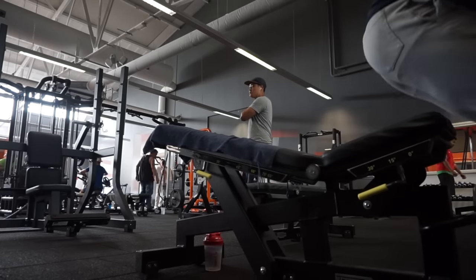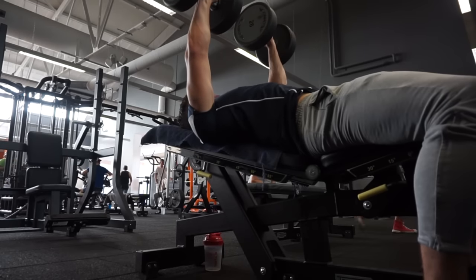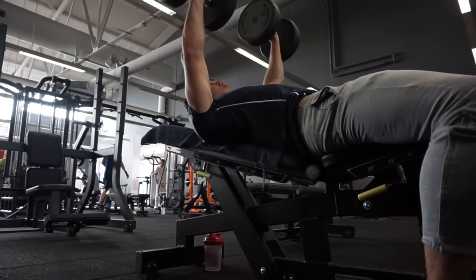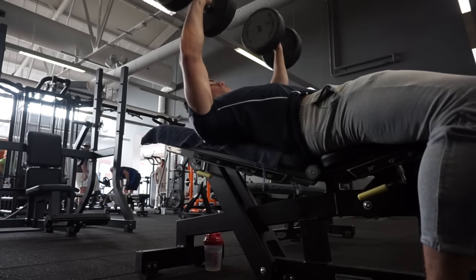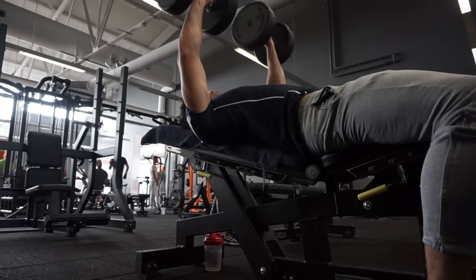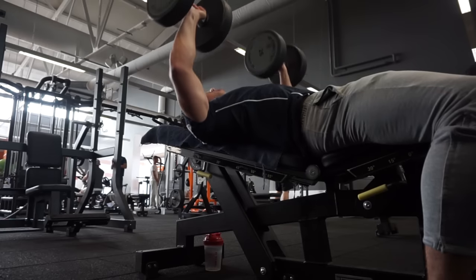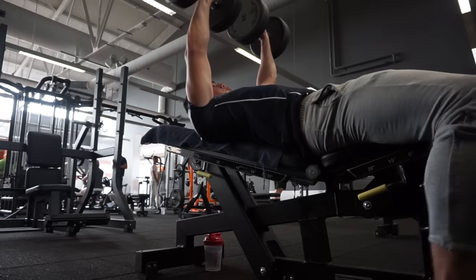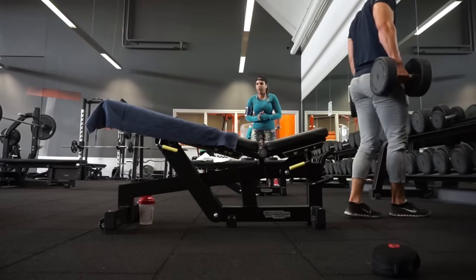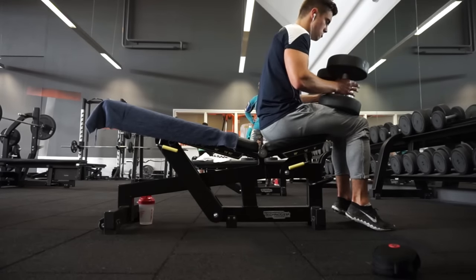Then we move on to some incline dumbbell presses - excuse me for the incredibly lame angle but this will do for now. The next set is going to be a little bit better. I decided to do five sets as well with five repetitions. On some sets I might do six or seven because I started off with a lighter weight so it was fairly easy. Sometimes I just decide to save those two reps for another set, but sometimes I feel the contraction really well so I might as well do some more reps.